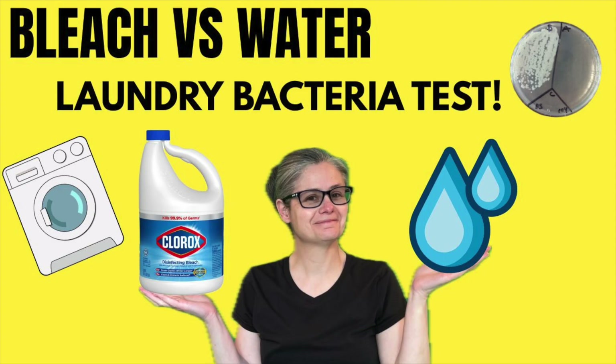I also have a control video where I test washing with just water and washing with bleach, so you can see how those do as well. I'll put that in the description below also. So let's see how well Aerialmatic from Vietnam removes bacteria from my cleaning cloths.